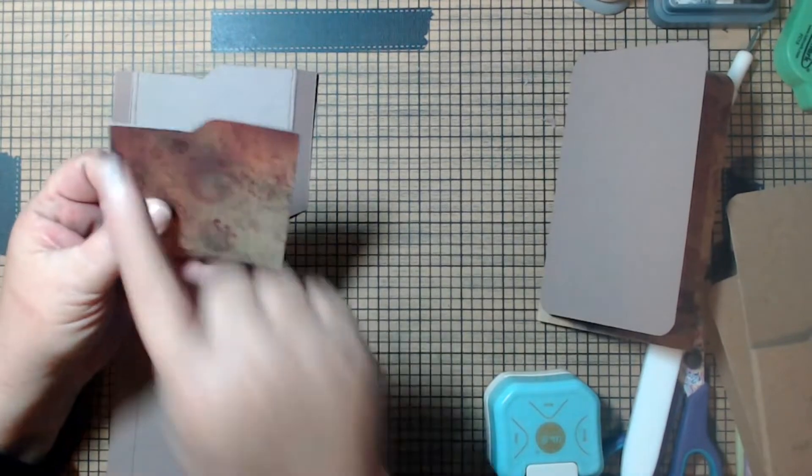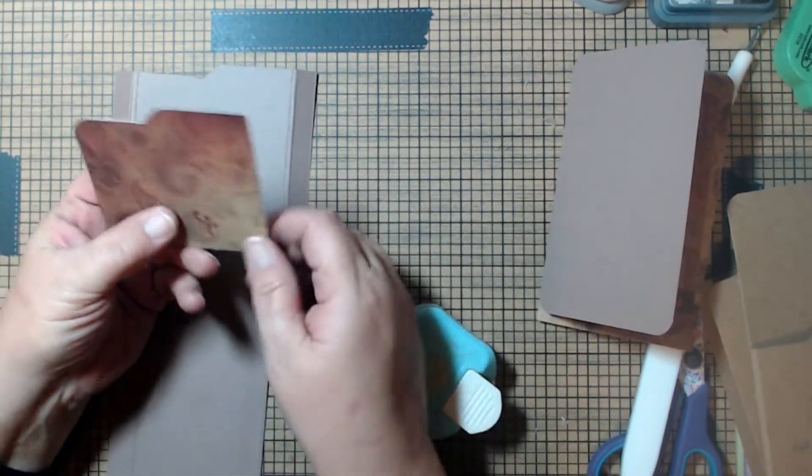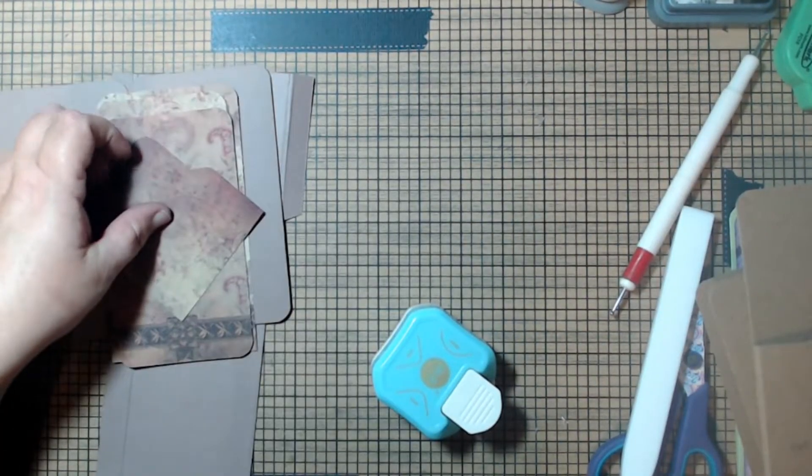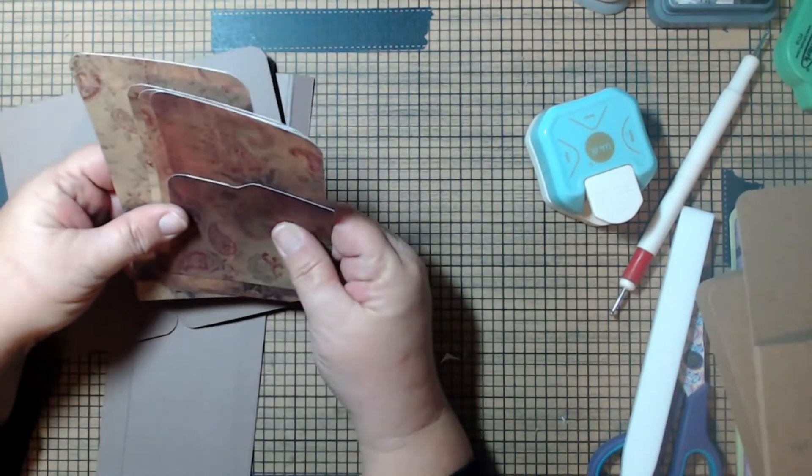Round this corner quickly and then ink all of the mats. Once we're done inking, start the video back up and we will do the final assembly.